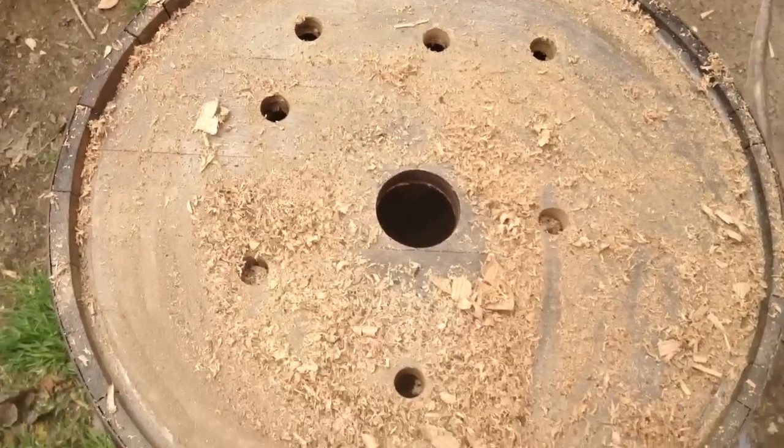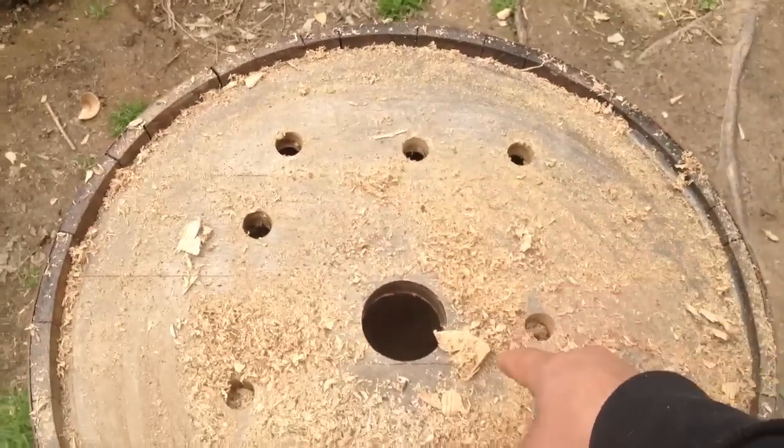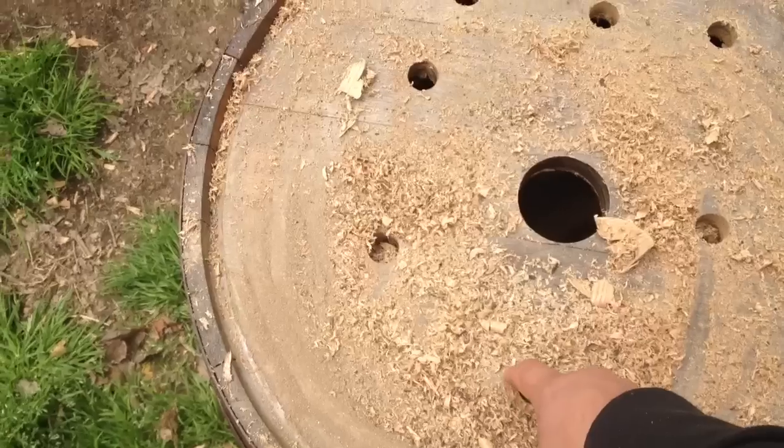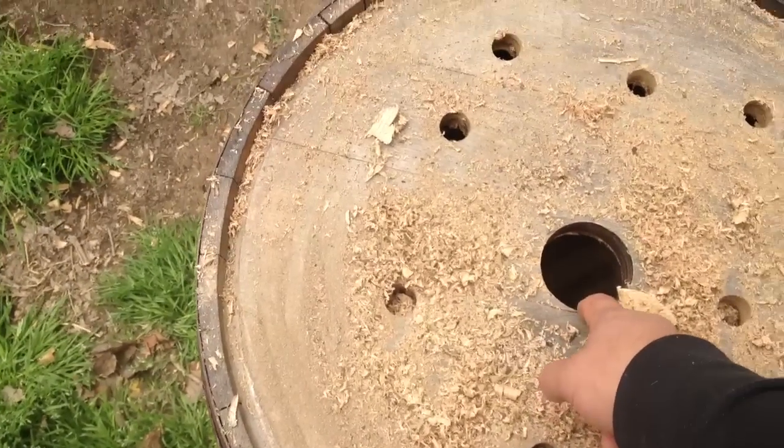What I've done here is drilled holes in them to allow for proper drainage. I used a half inch hole saw and a two and a half inch hole saw.